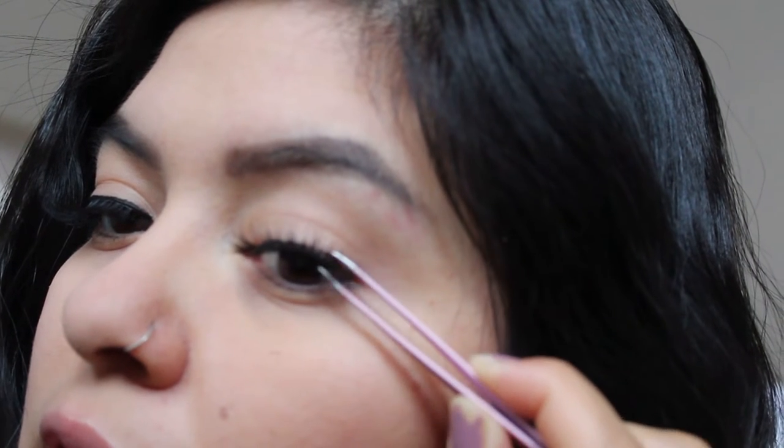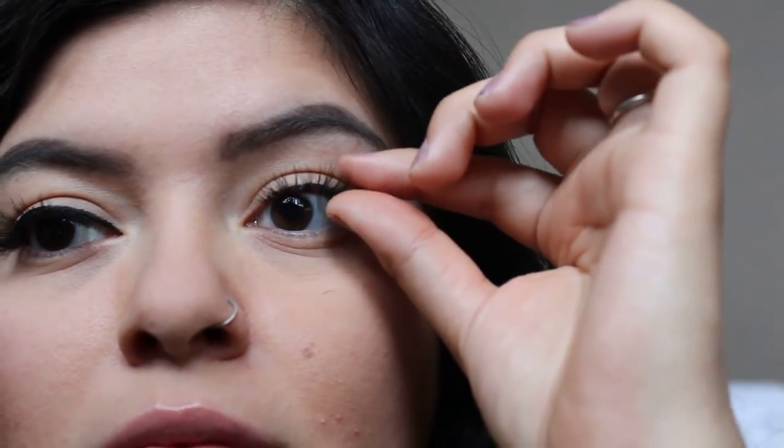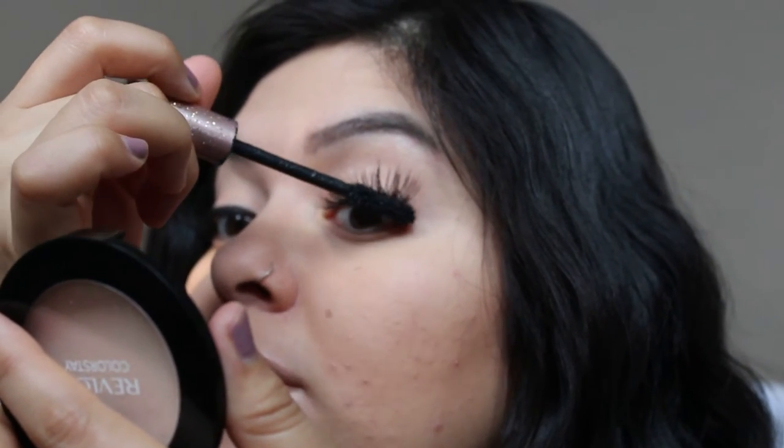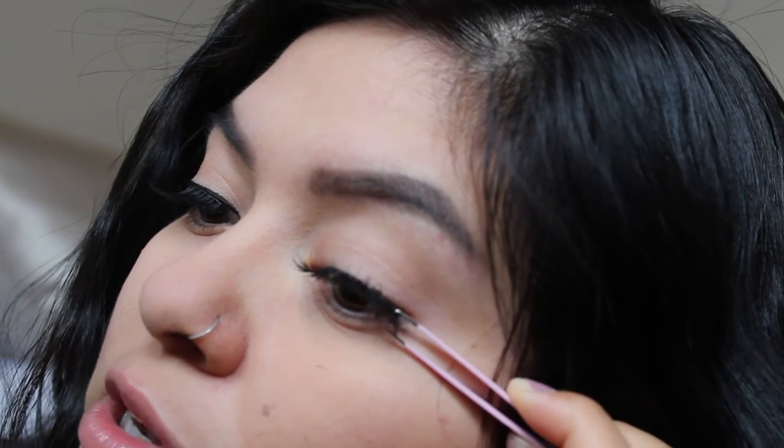Then with your tweezers, if you see a little bit of your real lashes you just want to go back with your mascara and push on your real lashes. Then you can grab your tweezers and push them up towards the falsies.